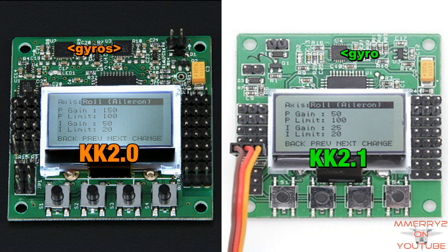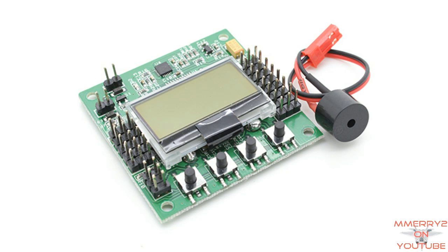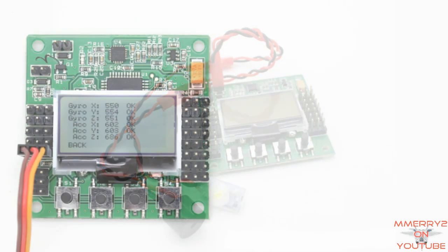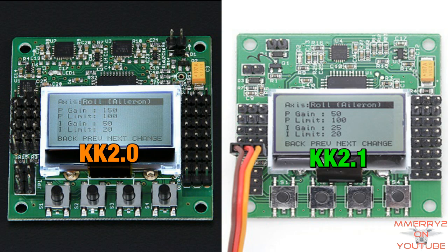I don't know if there's still two or if the other one is hidden. This appears to be the pin header for the buzzer where you can choose to just use the buzzer or use the buzzer and the LED. The input voltage range of 4.8 to 6.0 volts is still the same.